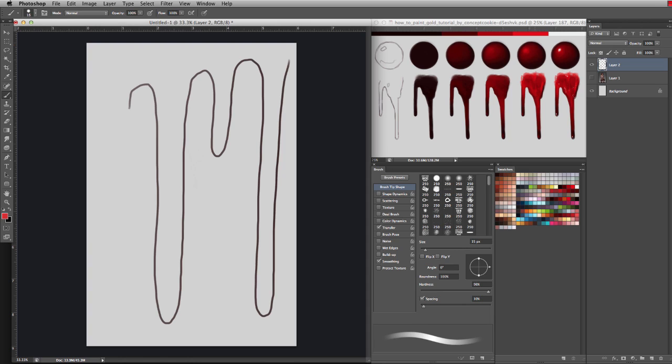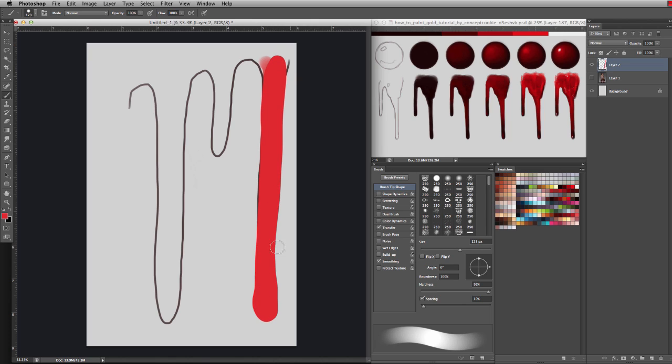Everyone knows the color of blood is red, but depending on your project you might not want to just choose a neon red to depict blood. If you're going for something more realistic, you probably want to work with darker hues and use red more as an accent — think of blood more as a scarlet, a rich color. When blood pools up or dries, it becomes very dark and almost black. Since it has a reflective surface, highlights are going to be highly concentrated and very small, but don't forget to add them so it doesn't look like the blood is just absorbing all the light.